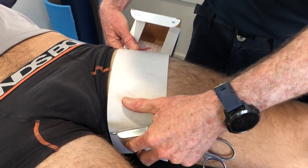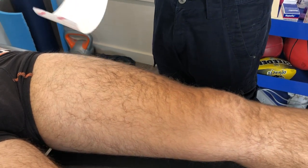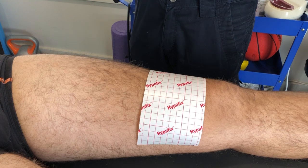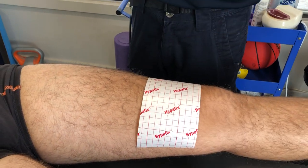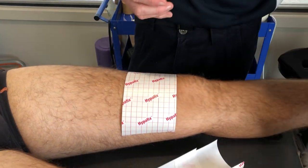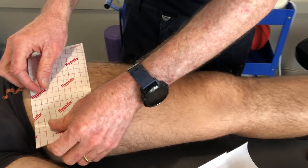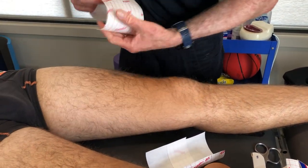Here we have Pele Socorpleo, who has strained his groin. We're looking at basically an adductor type issue, just a traditional one. I'm going to cut three bits of hyperfix — one long, two short. If the strain or the pain goes longer than the width of hyperfix, then do multiple, so you've got to make sure you cover the painful area.